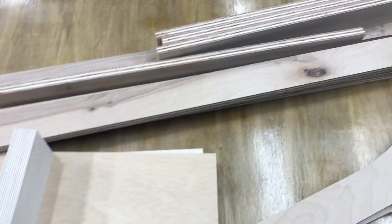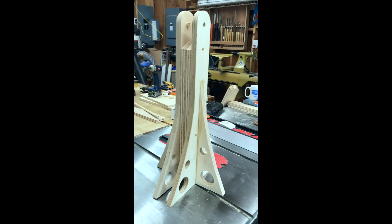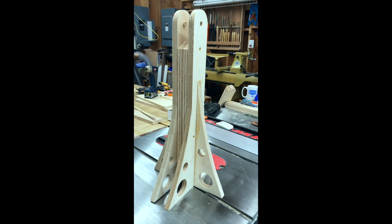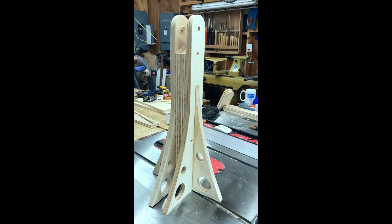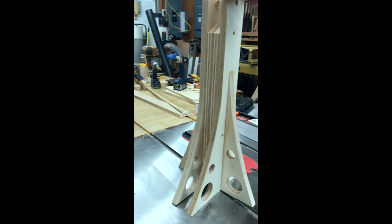All my bits are cut out so let's go ahead and assemble this. The initial section of the camera dolly looks kind of like a rocket, and that's on purpose — I engineered on rockets and airplanes and I like that aesthetic.